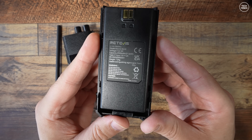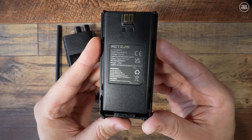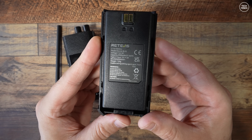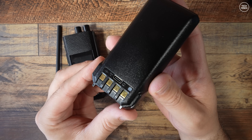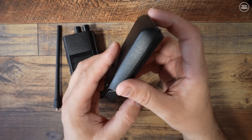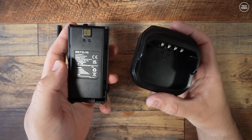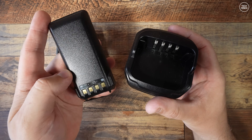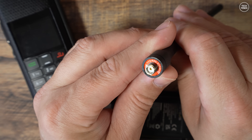The included battery is rated at 2,900 milliamp-hour at 7.4 volts, and the battery weighs 120 grams. The battery has a USB-C socket which allows you to charge the battery separately from the radio. Simply plug a USB cable in and the battery will charge. There's also a status LED next to that socket, and the included desktop charger also has a USB-C socket.